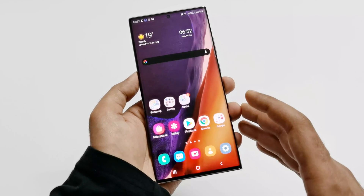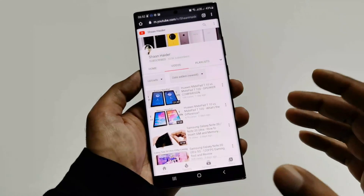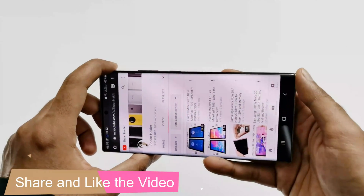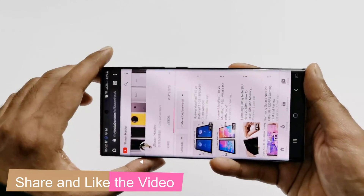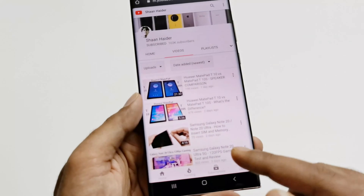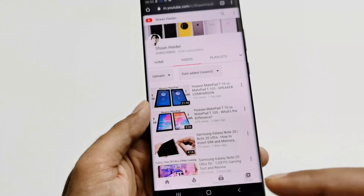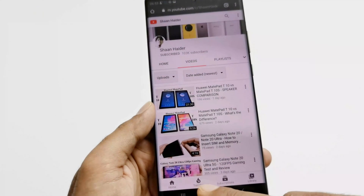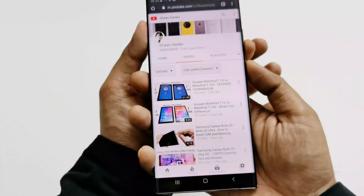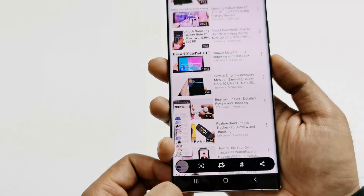This last method is used for taking a screenshot of a longer screen. For example, if you go to a website with lots of pages and take a screenshot, it will capture only the visible part. So if you want to capture the whole page, you can use this method. First, take a screenshot using any method — I'm going to use the very first one. Once the screenshot is captured, at the bottom you will find a few options: you can share it, crop it, do some editing, or tag the captured screenshot. The very first option is to take a scroll screenshot of all pages.